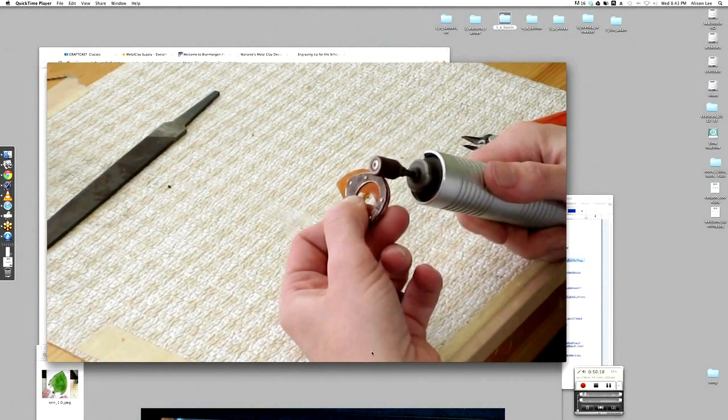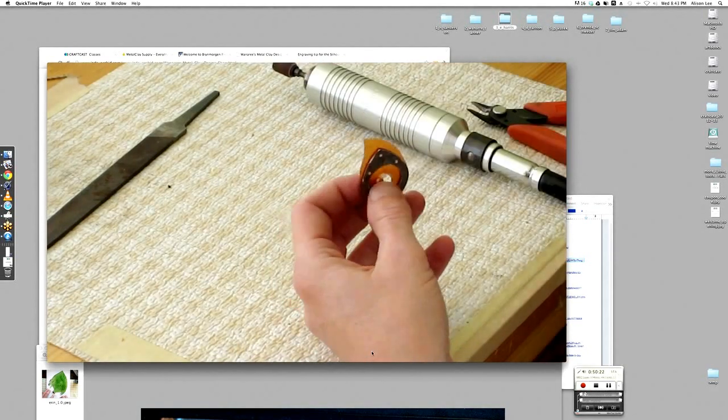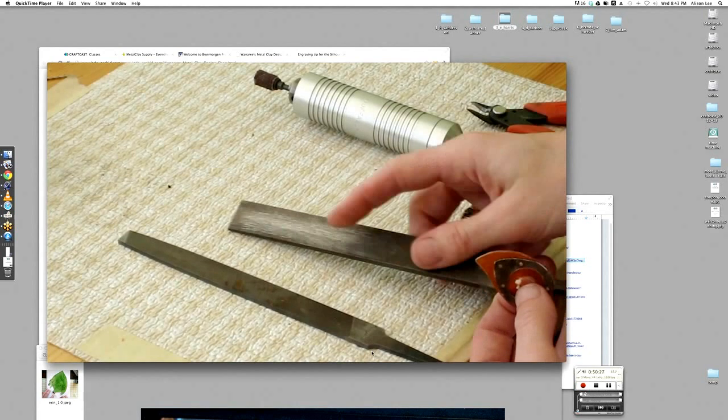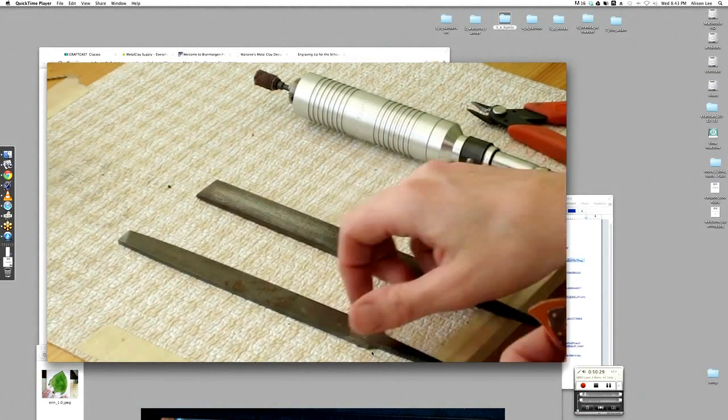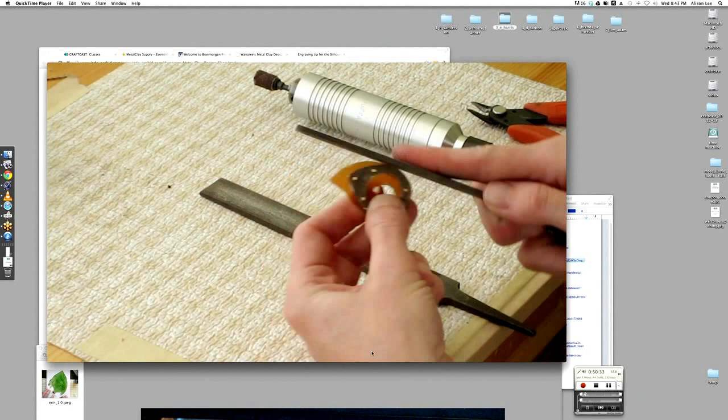I'll show you how I do that — just get it in at an angle, and once you've got it round enough you can actually get the tool right in there and cut it out. Then you use your files to finish it off, and at this point you've riveted it together.